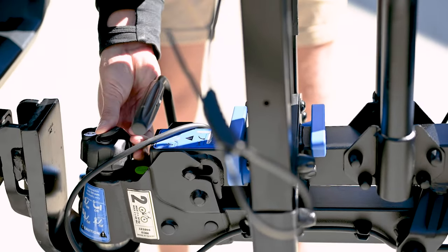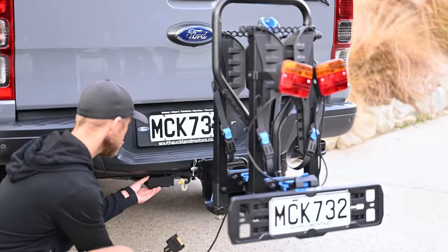Lock the towball locking knob. Plug the rack lights into the vehicle's inlet.